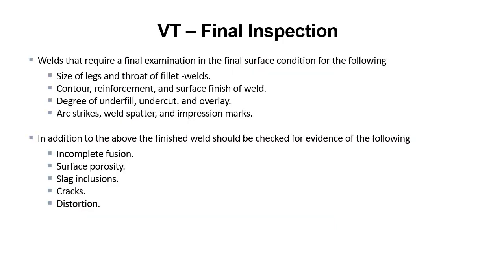VT final inspection. Welds that require a final examination should be checked for the following surface conditions: size of the legs and throat of fillet welds, contour reinforcement and surface finish of the weld, degree of underfill, undercut and overlay, arc strikes, weld spatter and impression marks. In addition, the finished weld should be checked for evidence of incomplete fusion, surface porosity, slag inclusion, cracks and distortion.